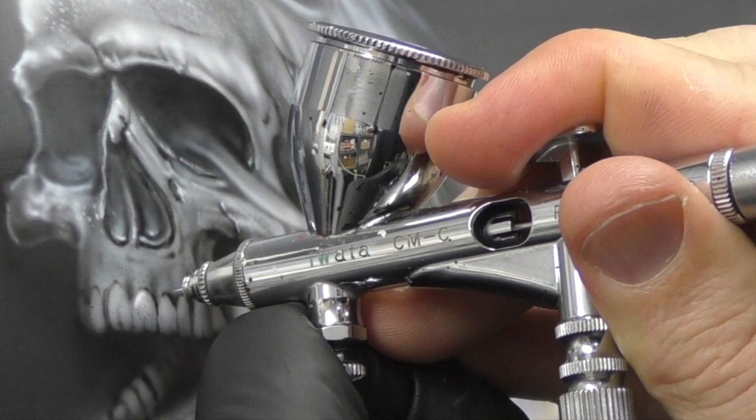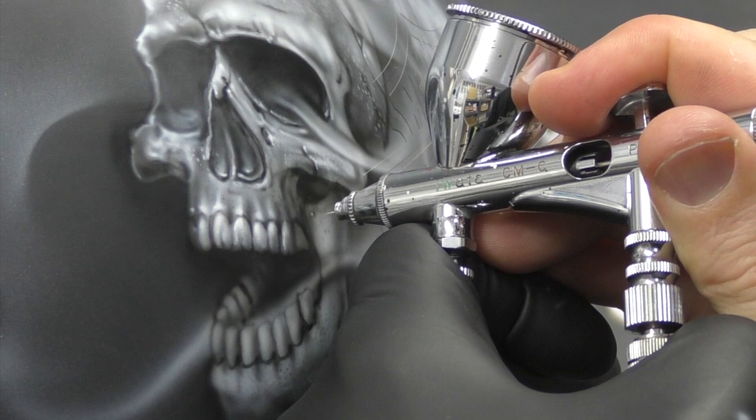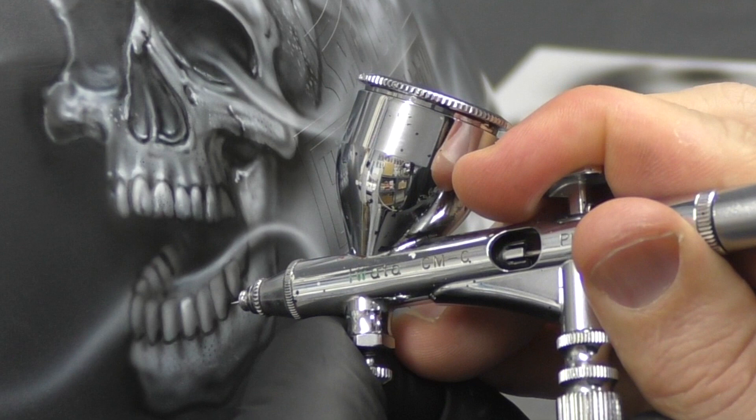Utilizing that white to add some highlights to the teeth — you can see how close and how sharp I'm working, just picking out some of those real bright highlights within the bone. You'll also notice I sort of add in some of those flame licks as I go, just to start building the 3D element of the design.